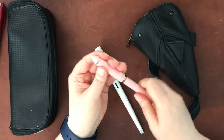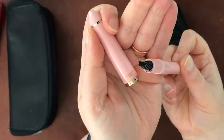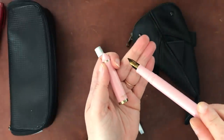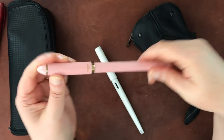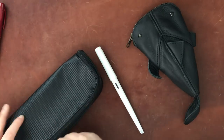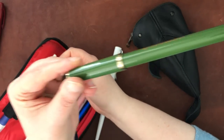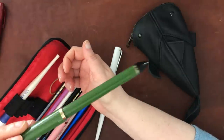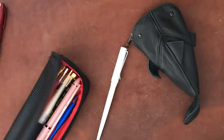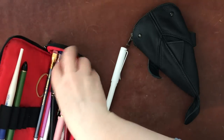This is a Sailor Fude-nibbed pen. It has water-soluble ink in it with a Fude nib, so you can write with different line weights depending on the angle of your pen. This is the pink one, which isn't my preferred one because the angle is a little low for my natural angle. The green one is the one I use most — they have the same nib but the angle is slightly different.